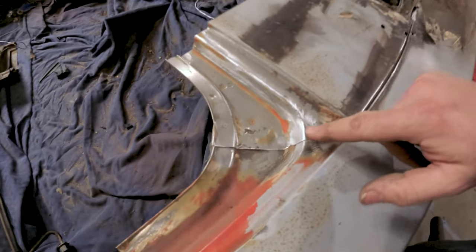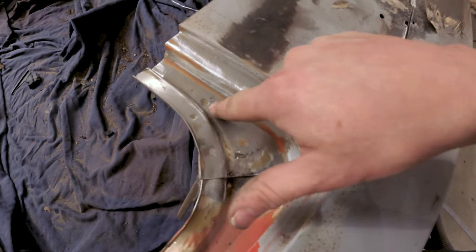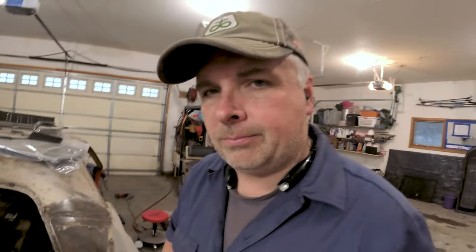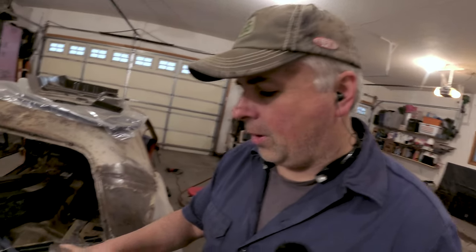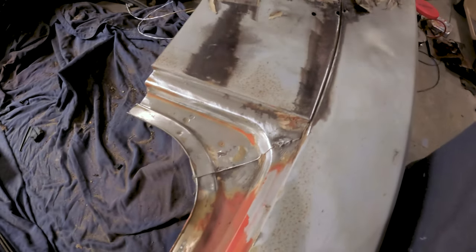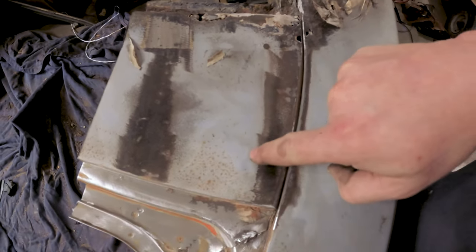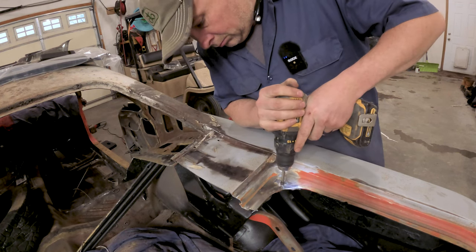I've got these two little sections ready to hopefully remove pretty easily. I've gone ahead and dimpled in with my punch where the spot welds — or the pinch welds — are that I can see. So we're going to go ahead and start trying to take these out on both sides and see what else is in our way. I know I've also got a little bit to remove right up before I get to this seam here. If I can get right up to about here, I should hopefully be able to get in and get those other pinch welds out.